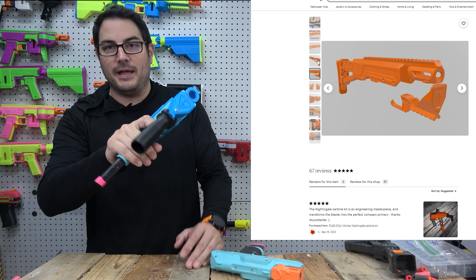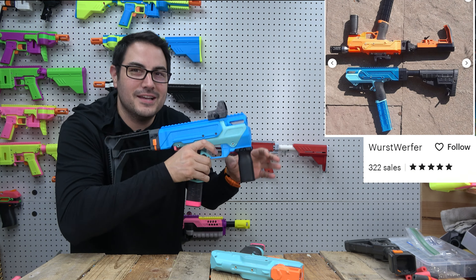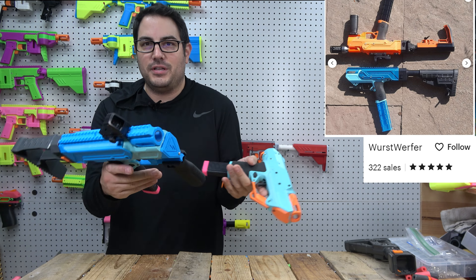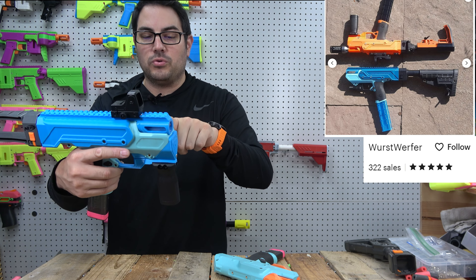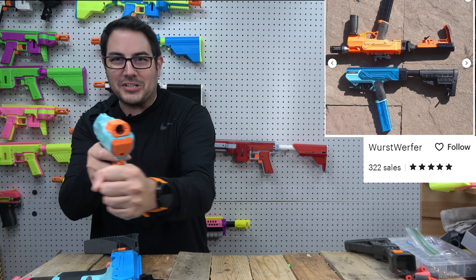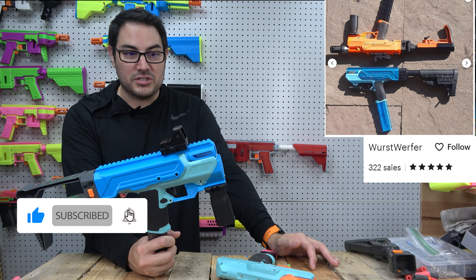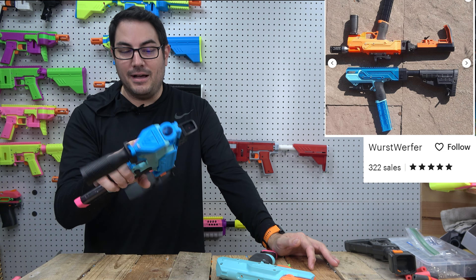Overall, this is awesome and well worth it for the STLs. Print it in whatever colors you want. It's by far one of the coolest kits I've seen for the Nightingale — priced great, looks great, and does not hinder performance. The great thing is, if you don't like it after a while, just throw your original stuff back on and you're good. You don't have to cut anything. Or just use the front piece to extend your battery and have a little front grip.